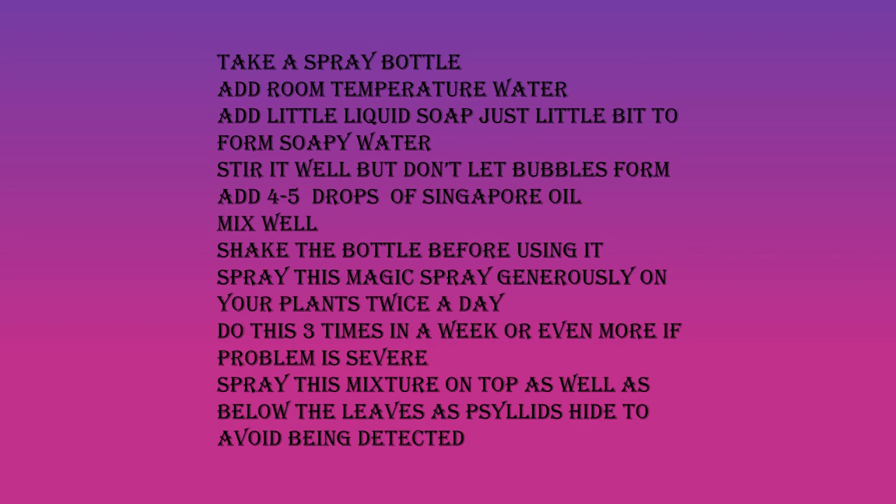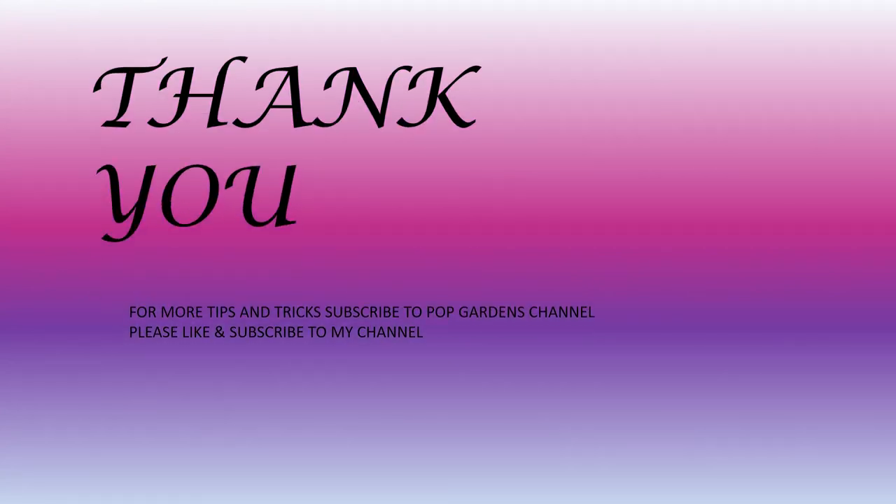Thank you, and please subscribe to my channel and like, share, and subscribe to this video.